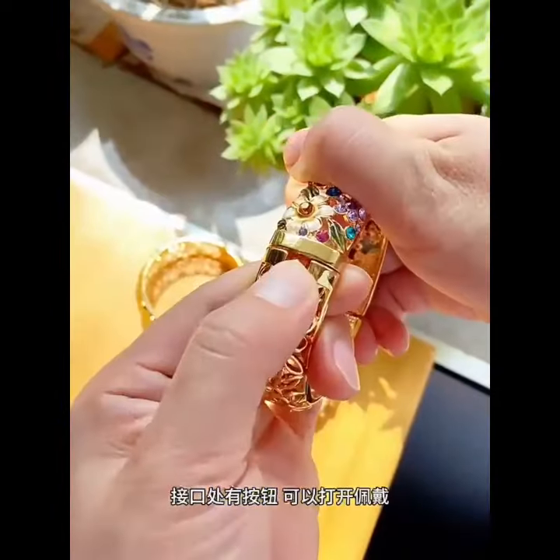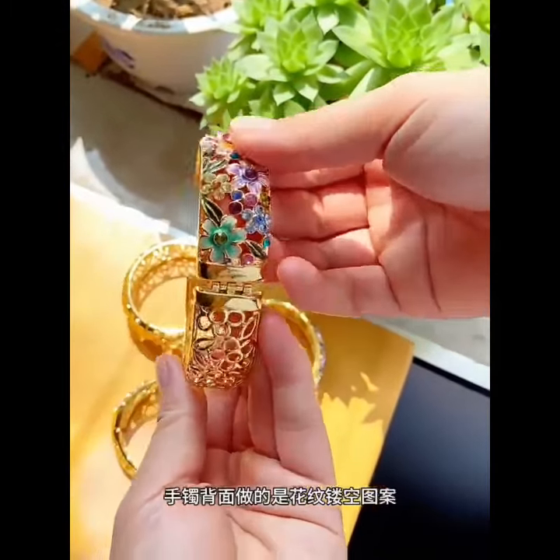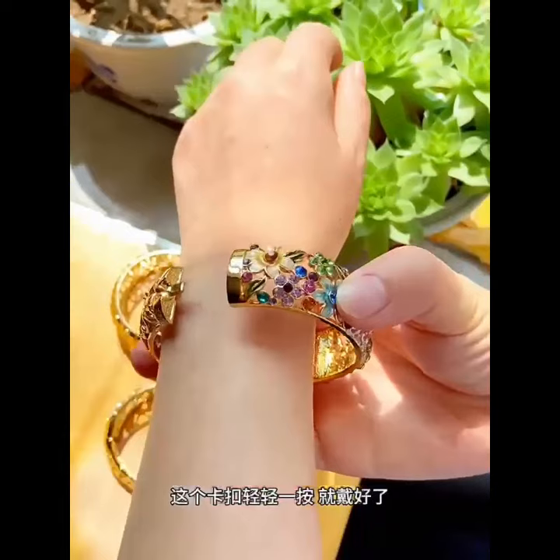There are buttons at the interface for easy wearing. What is done on the back is a pattern hollow pattern. The buckle is worn with a light press.